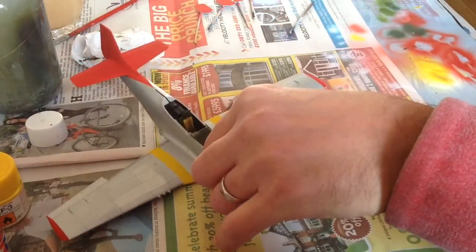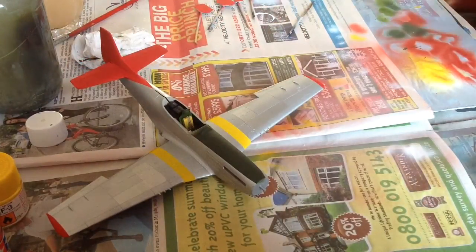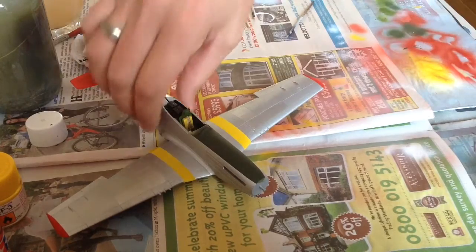Everything's cool, everything's exactly as I wanted it. I don't know if this is coming across properly but I'm just really, really happy because I've spent a lot of time masking — it took about three hours to mask. All done properly, and I know there are guys out there that don't like masking.